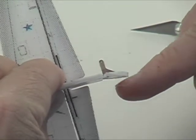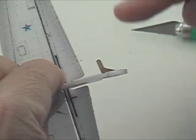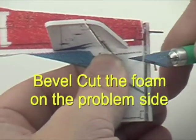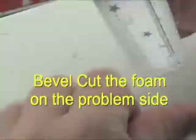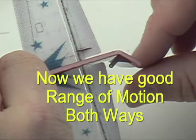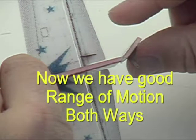So what are we going to do about that? The answer is as simple as taking your hobby knife and cutting a bevel down the length of the hinge. This should allow a good range of motion and good deflection in both directions — and that's what you need.